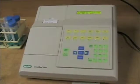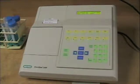This is the Smart Spec 3000 and we are going to use it to read absorbances of several samples of Fast Green.